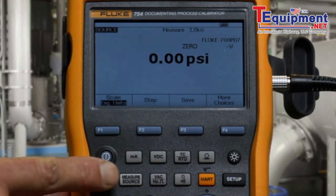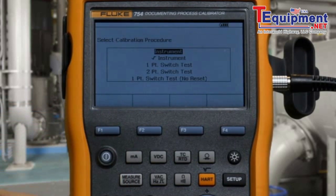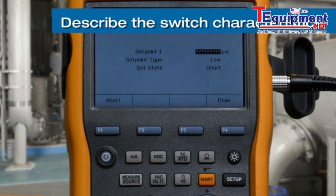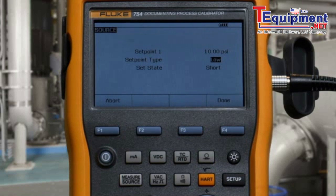To perform the test, we need to get to the split screen and select As Found for a one-point switch test. To define the test, we press Enter on Setpoint. We're expecting a setpoint of 10 PSI, and the setpoint type is high — so above 10 PSI, we're looking for shorted contacts.